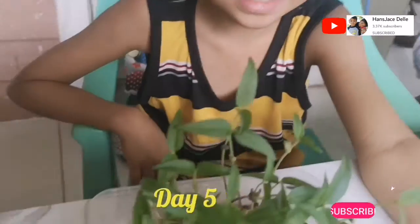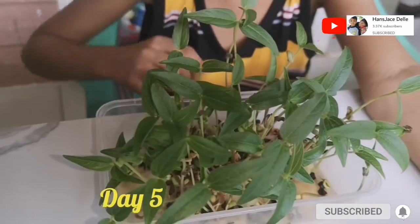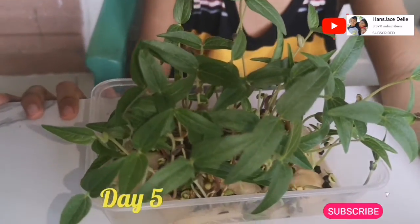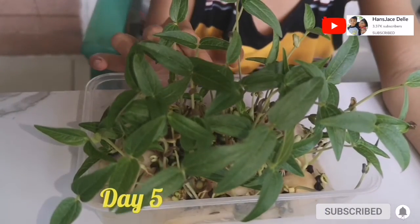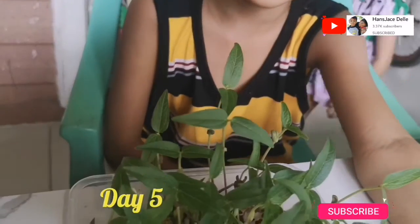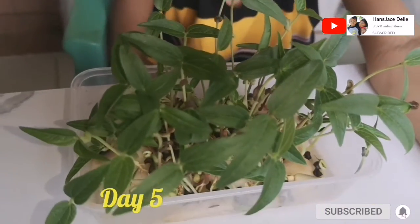Day 5. The stem of the mung beans gets longer and longer every day, and the leaves get more white and dark green. I wonder how it looks in the next 7 days. Interesting.